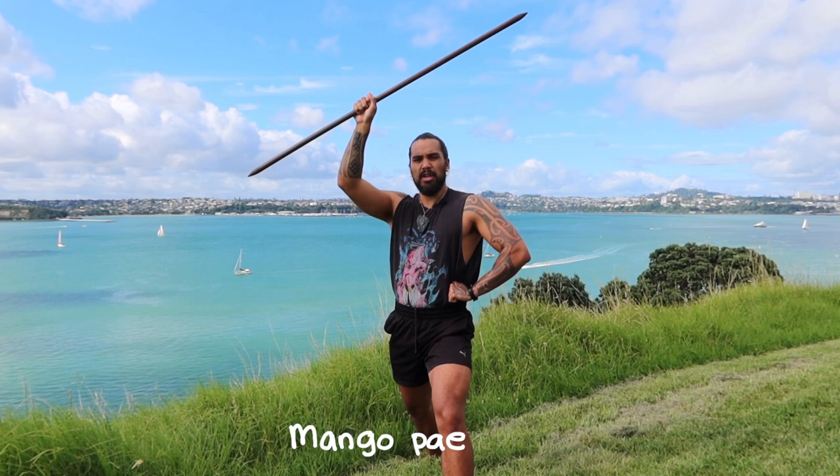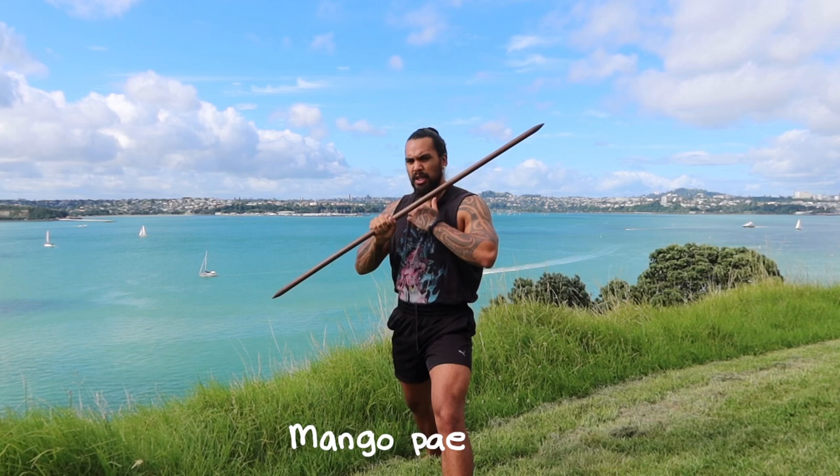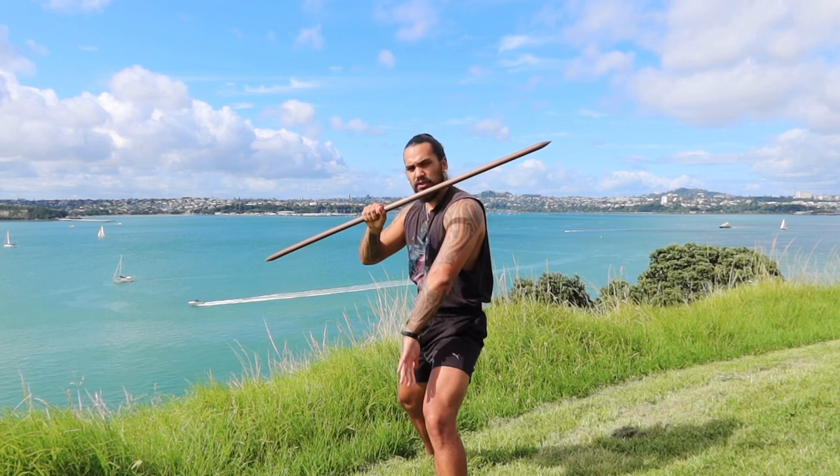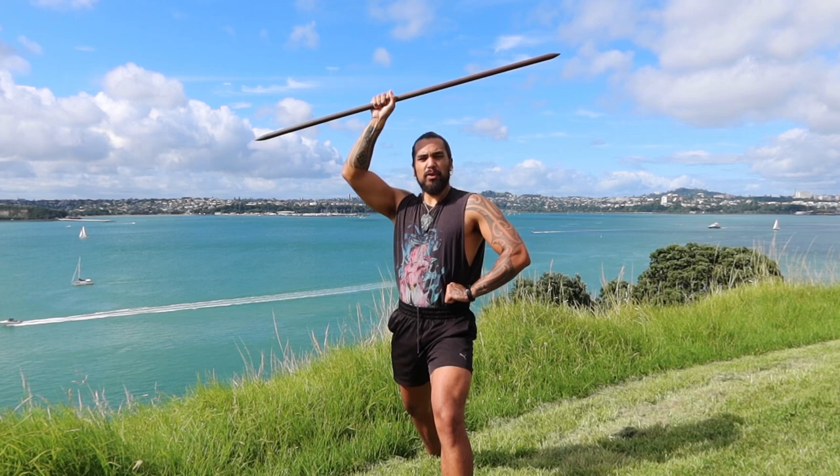Our next one is Mangopai. All you're doing is bringing the rākau from here, down to just under your chin. Nothing changes with the footwork or your body position — the only thing that changes is the rākau comes from above your head down to under. Mangopare — Mangopai.